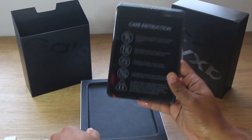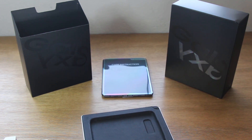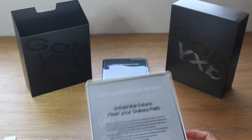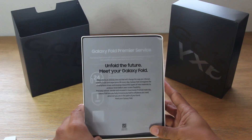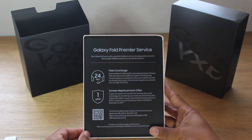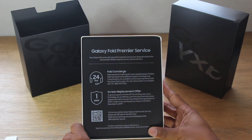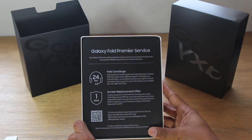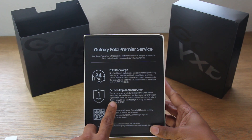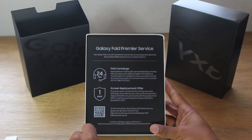Oh my. I'm going to pause here because we're going to spend the bulk of our time with that. Let's take a quick look at what else is in the box. We have the 'Meet Your Galaxy Fold' booklet. So in case you guys haven't heard, Samsung has a Galaxy Fold Premiere service — a 24-hour support line you can call for any issues or questions. They also have a screen replacement offer, which is very exciting and reassuring: it would cost $149 plus tax if you bought it before December 31st, 2019. You can simply scan the QR code to get to that service.